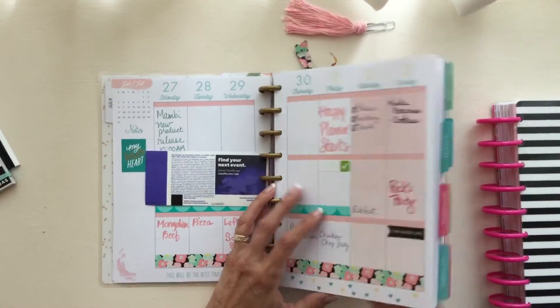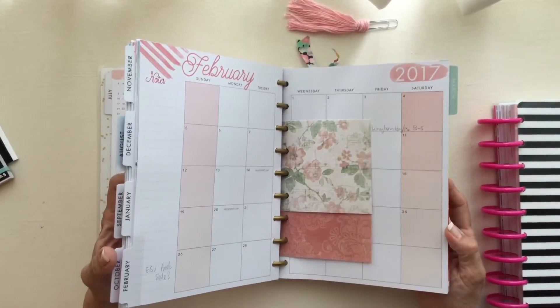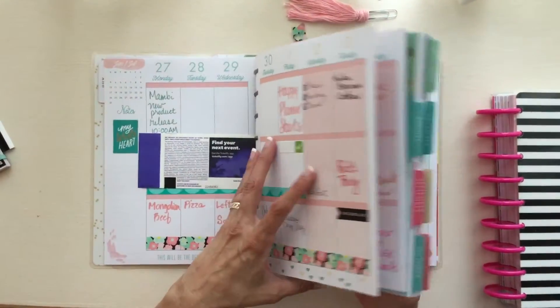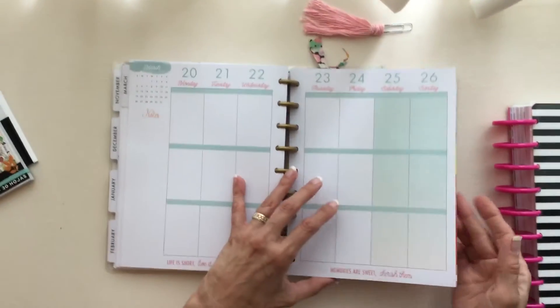But what I mainly wanted to talk about today is the whole setup, and that I've taken out the months after March. I only go up to March in this, because why should I carry around those months in the future? I don't really have a lot of planning going on.